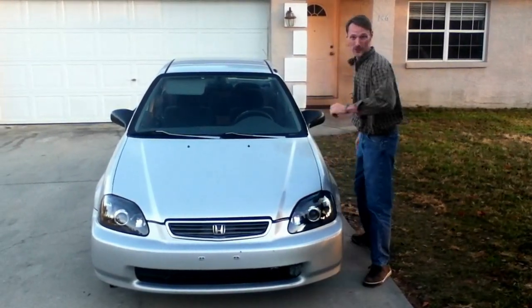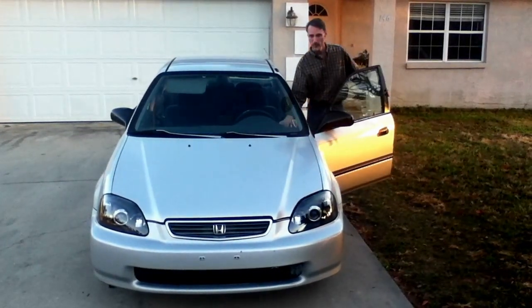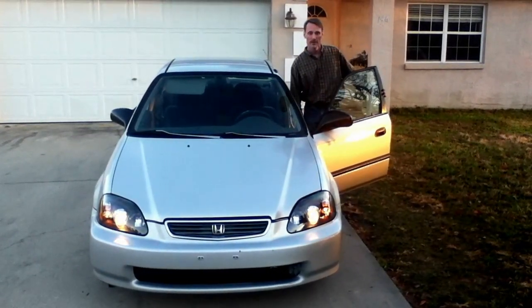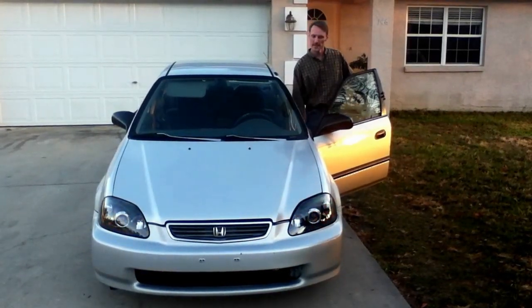But let me show you what the headlights look like turned on. Here's your lights. High beams. That's it.